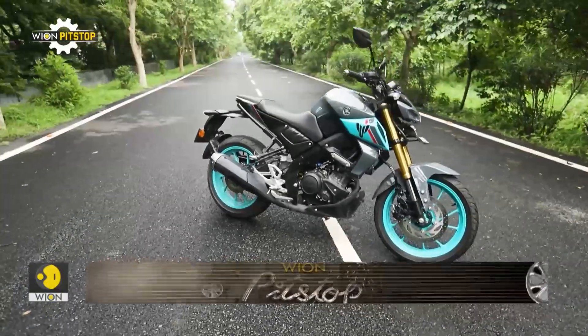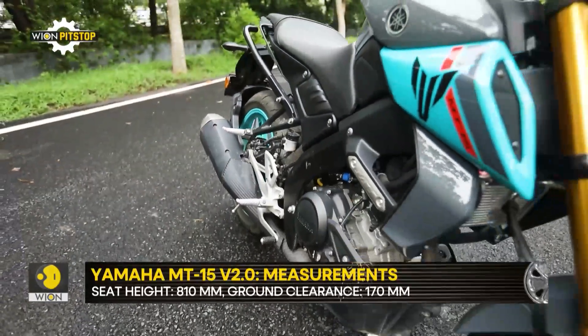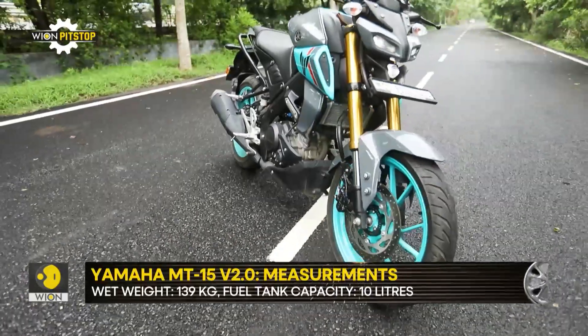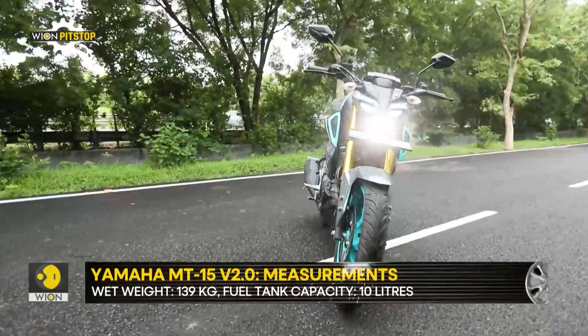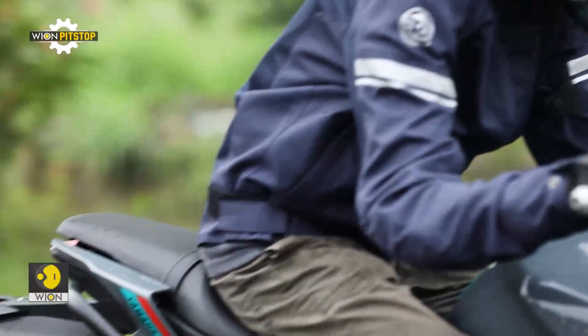The seat height thankfully remains accessible at 810mm and its single-piece seat is quite comfortable as well. The suspension however has been tuned to be on the firmer side of things, which transfers most of the undulations steadily to your spine.